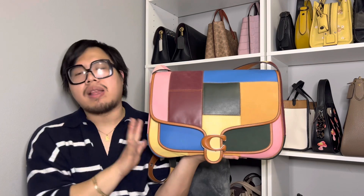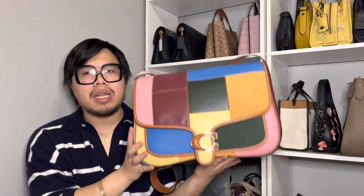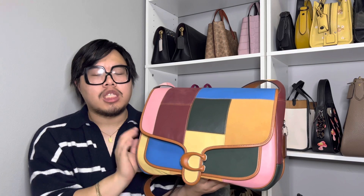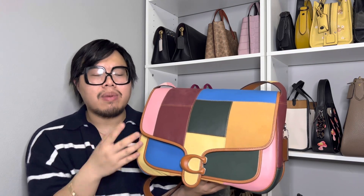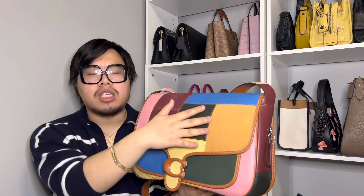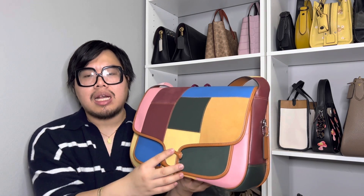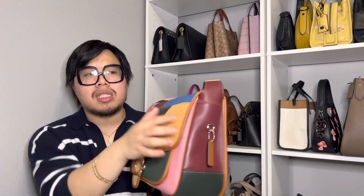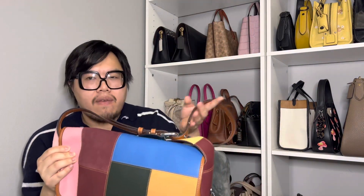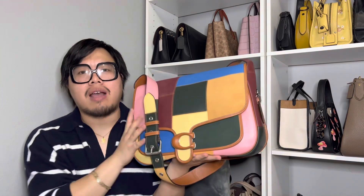Something that really surprised me about this bag is that it was very lightweight when I got it out of the box — I was expecting it to be heavier. I think that has to do with the leather Coach uses, which is really soft and supple. It has a very soft, silky hand feel when you touch it, and I love the suede patches throughout. The overall combination of materials helps keep the bag lightweight, and it also doesn't have a lot of hardware — just the clasp on the front, the D-ring on the side, and the buckles and grommets — which also helps reduce the weight.